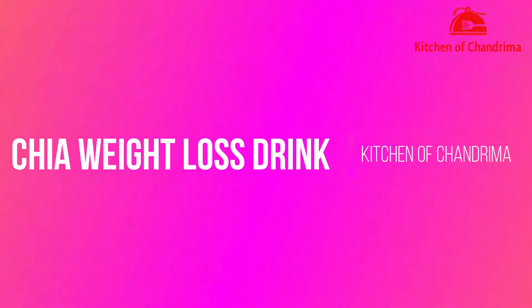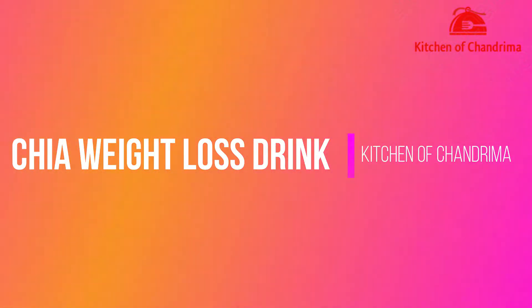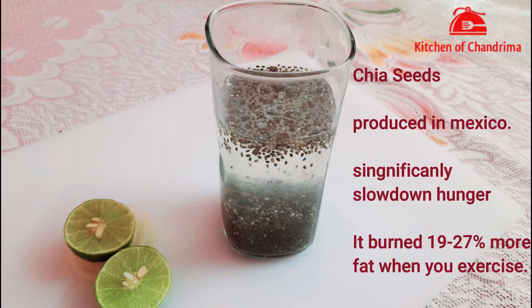Welcome friends, welcome to Kitchen of Chundrima. I am Chundrima and today's recipe is a Chia seed weight loss drink. Chia seeds are originally from America and Mexico.